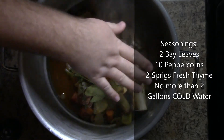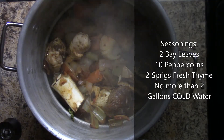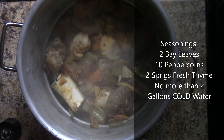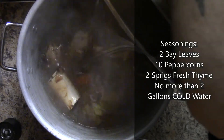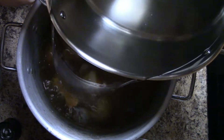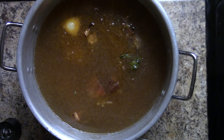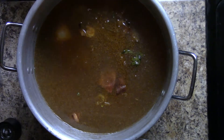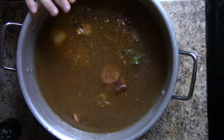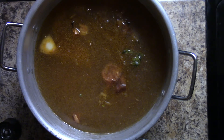Add a couple of sprigs of fresh thyme, then fill the water up to about two-thirds higher than the meat and vegetables. The water you use should be cold — I don't want to use hot water. Cold water will prevent the stock from becoming cloudy; if you use hot water you're going to get a very cloudy stock. Bring this up to a bare simmer and just let it simmer for six to eight hours.